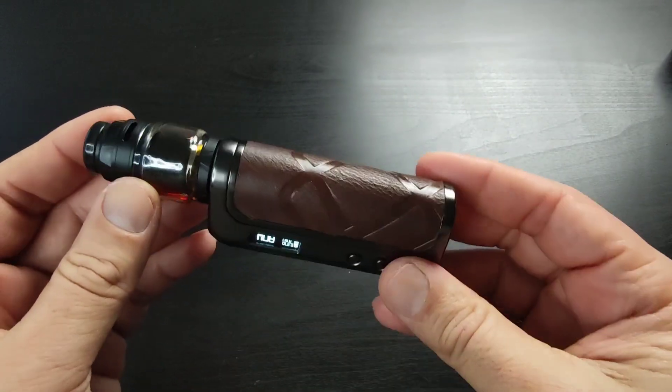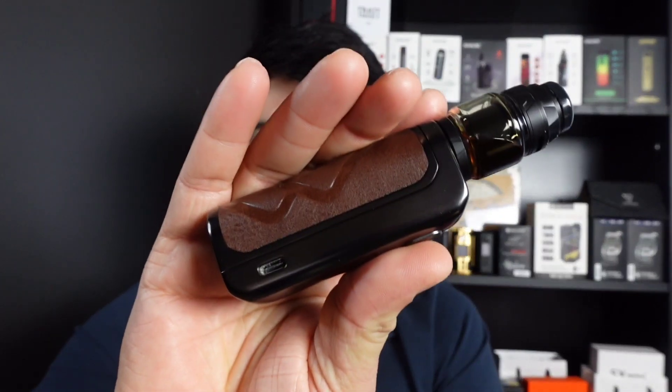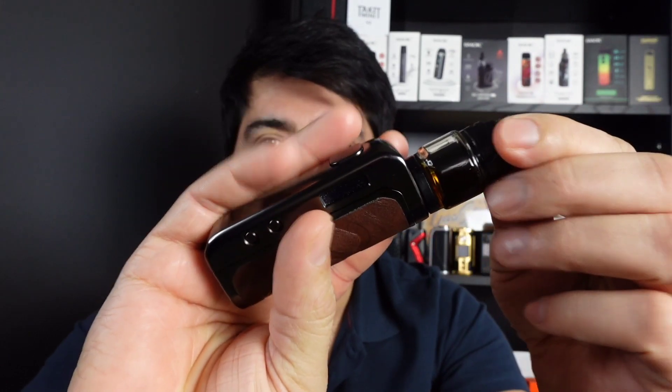Anyway, let's not waste time — let's see how it fires. That was the Aquape Foxy One Mod, and I'm using it with the Intake Single RTA. I'm getting 0.37 ohms at 30 watts, let's wait for it to heat up.